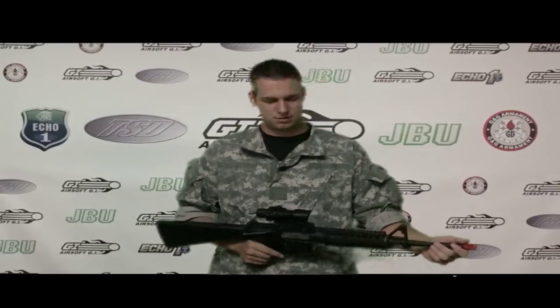Hey guys, welcome back to G.I.T.V. I am Tim. This is a G-Pi. It's got an orange tip on it.